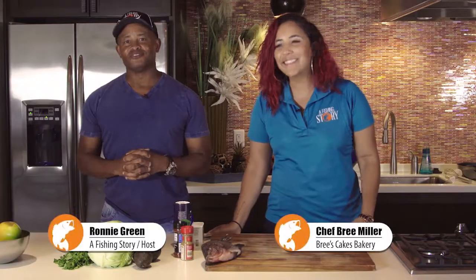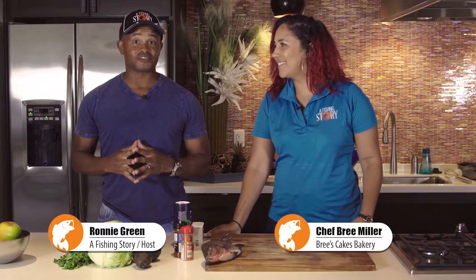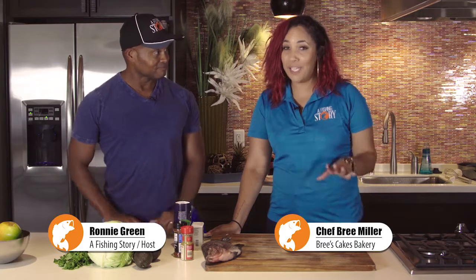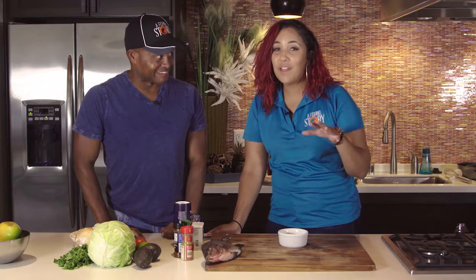Hi, we're here with Chef Brie, who is chef and baker for the stars, and she's going to cook us some tilapia today. Tell us about it, Brie. I am really excited about this one. I'm a huge fan of Mexican food. So we are going to do some tilapia tacos with a homemade jalapeño pico de gallo and put some fresh cabbage on there.